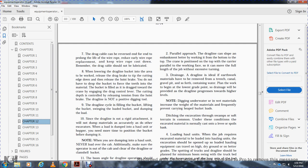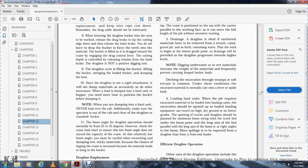The dragline cycle consists of: filling the bucket, lifting the bucket, swinging the loaded bucket, and dumping the load. Since the dragline is not rigidly attached, it will not dump materials as accurately as other excavators. When loading haul units or hoppers, you may need to time and position the bucket for dumping.